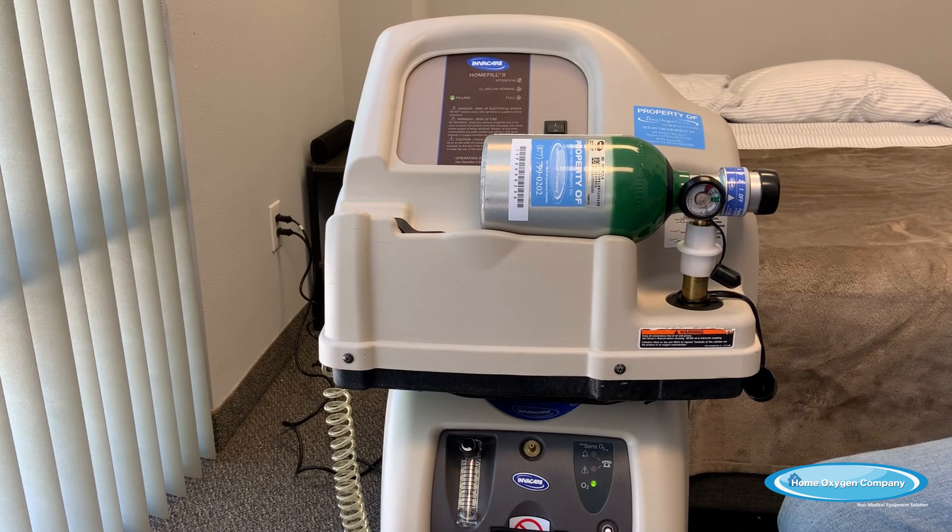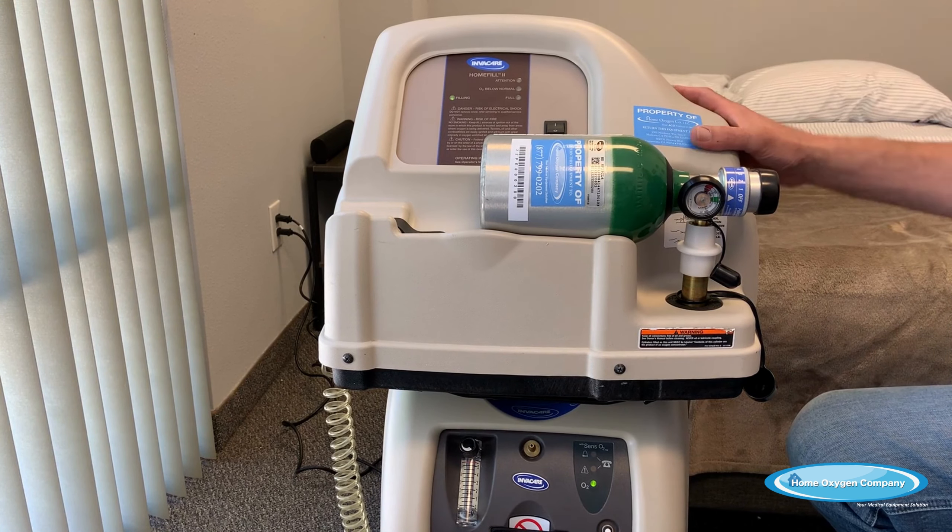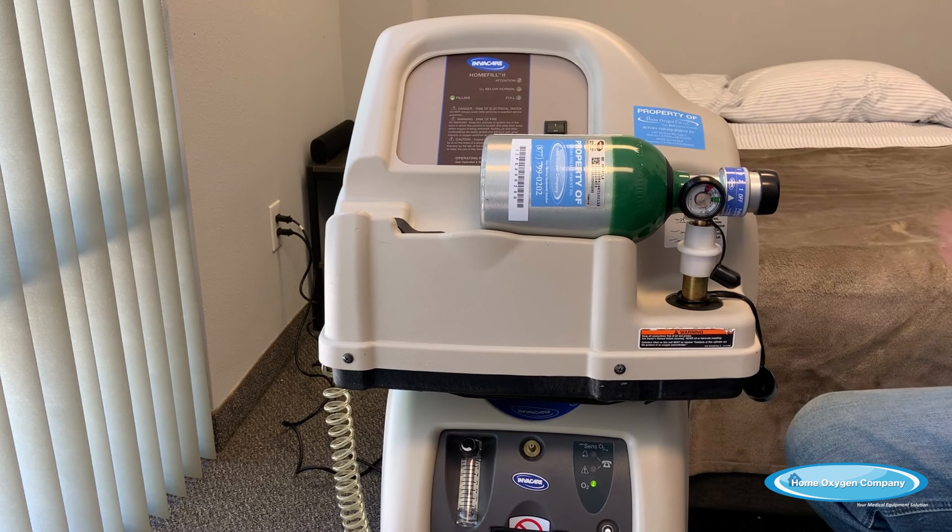With this system you don't have to rely on a third party to bring you more oxygen. This gives you all the ambulatory oxygen that you need to be self-sufficient during any national emergency.